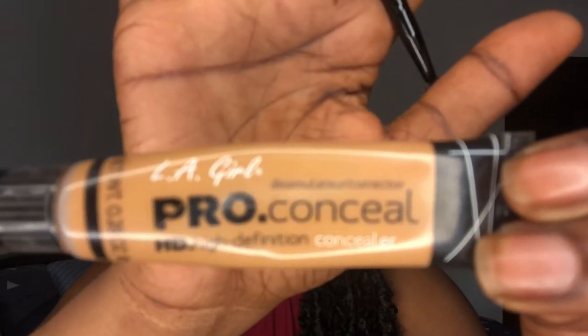Then take your concealer and draw a line, applying it under the eyebrow. As you can see the shape is already coming out. Just keep drawing, and while you're drawing make sure you're not making any mistakes or drawing too close into the hairline, otherwise you'd have to go back and correct it.